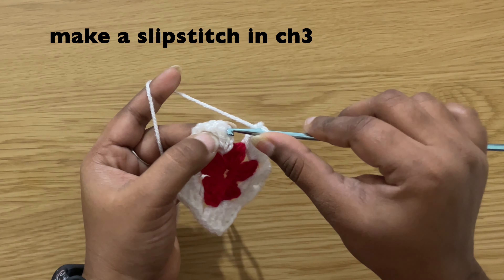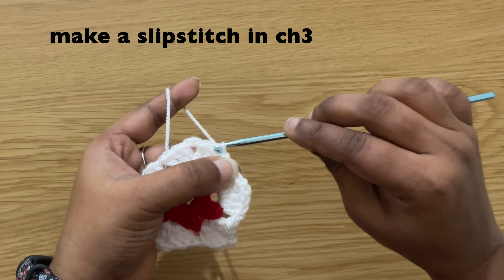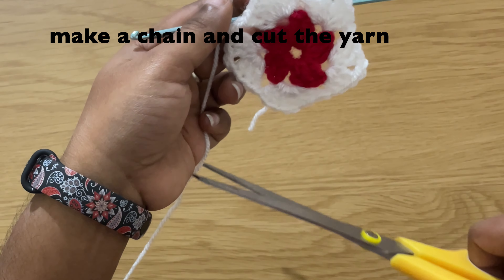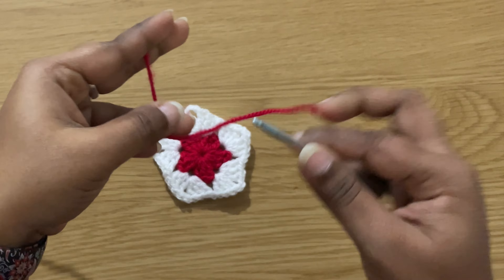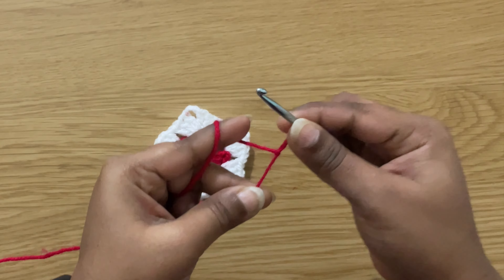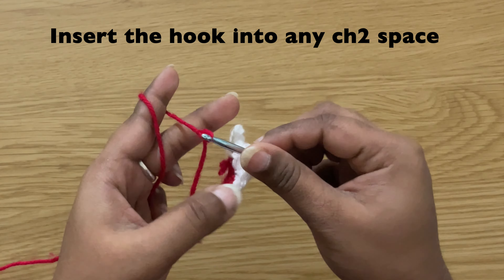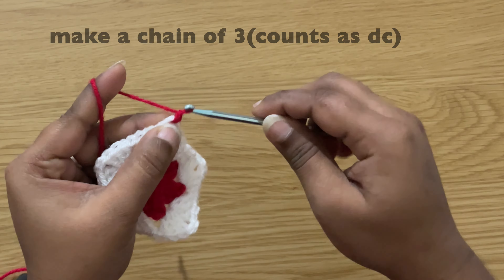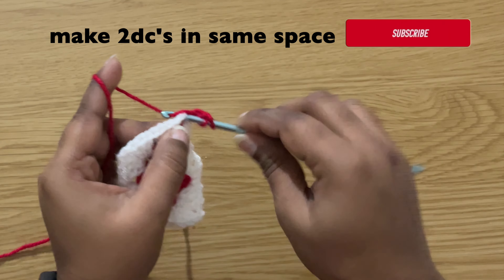Make a slip stitch in the chain three: insert the hook in the chain three, grab the yarn and pull through both loops on the hook. Make a chain and cut the yarn. To start our third row, take a yarn and make a slip knot, then insert the hook into any chain two space and pull up the yarn.